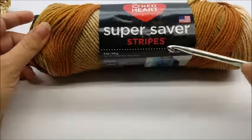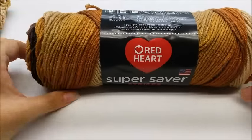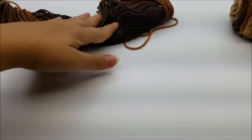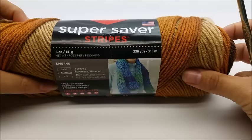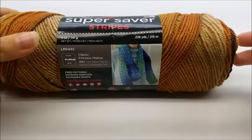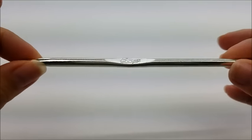I used Red Heart Super Saver Stripes, which is a 100% four-ply acrylic. You don't have to use this — any type of four-ply yarn will work. The color I used is called Latte Stripes. You'll need almost a whole skein; there are 236 yards per skein, so probably about 200 to 210 yards. I'm using a size I, which is a 5.5 millimeter crochet hook. For a smaller cat, just use a smaller hook.